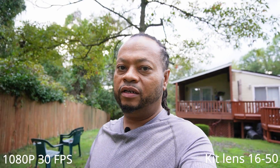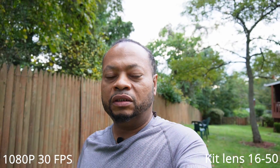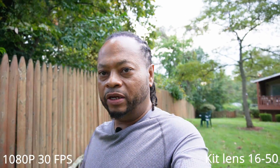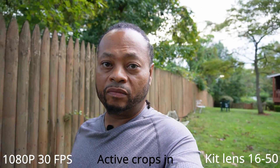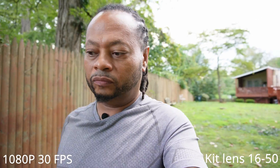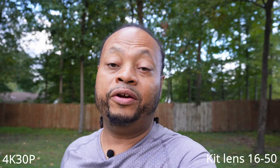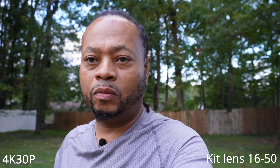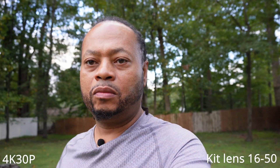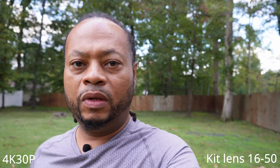Standard steady shot is on. The kit lens does have a type of in-lens stabilization and I'm not using active for this test. Now I'm going to go ahead and switch over to 4K 30p — okay, now I'm in 4K 30p, standard stabilization. This is just walking normally as I did in 1080p.